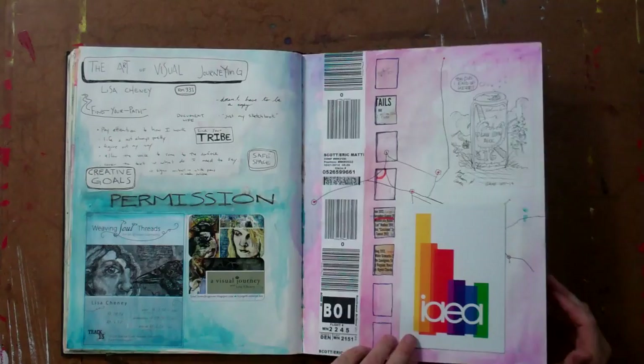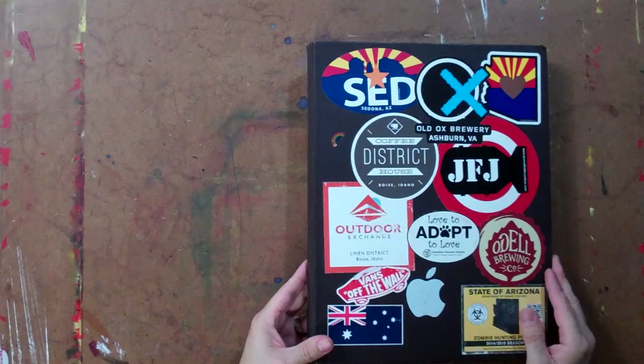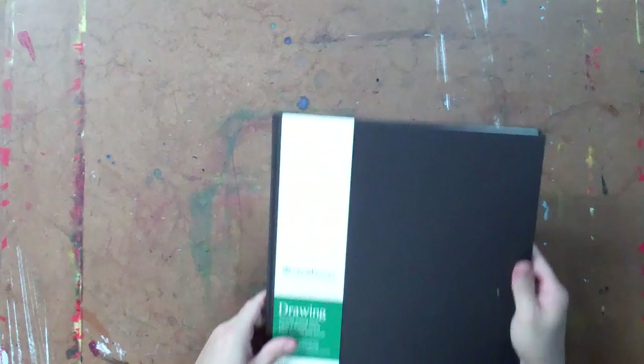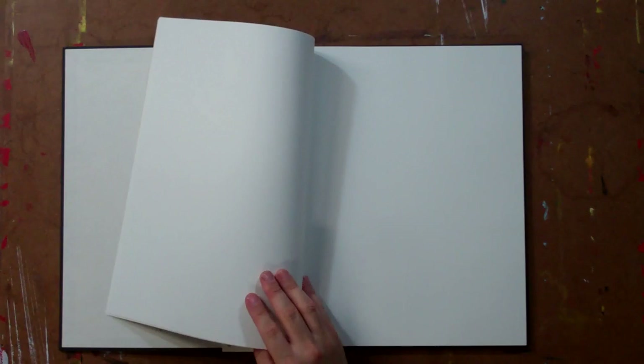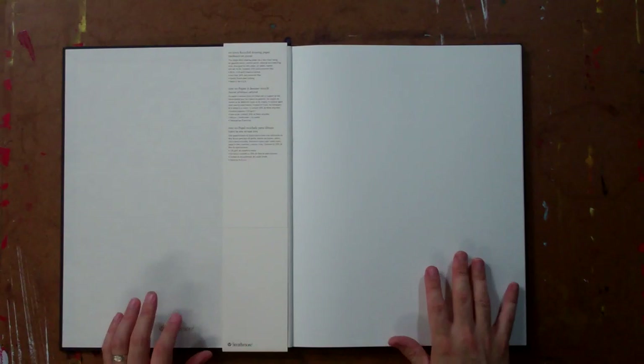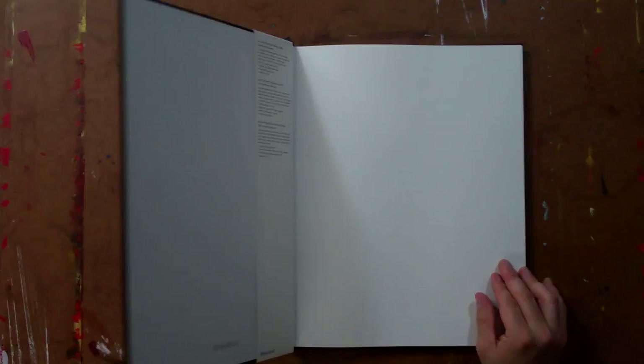But it's still a really good quality paper. That's the Strathmore Hardbound Recycled Drawing Paper book — this was volume number 20, one I just finished not so long ago. Here it is brand new with the chocolate brown cover. When you flip through, the paper looks really white, but it is an 80 pound recycled drawing paper with a cream color. The drawing surface is pretty smooth, so you can get very smooth shading. The paper is heavy enough to accept a lot of wet materials as well.